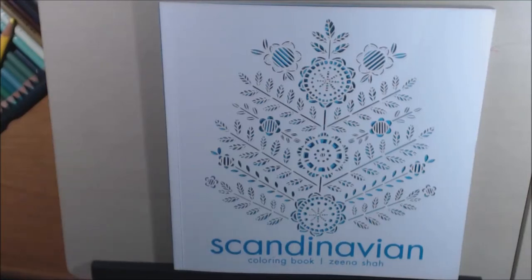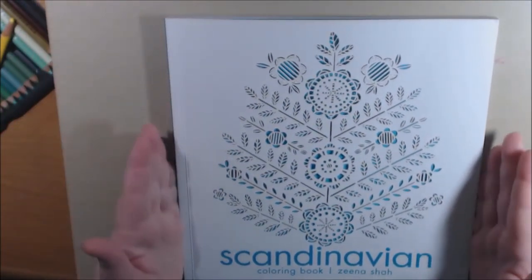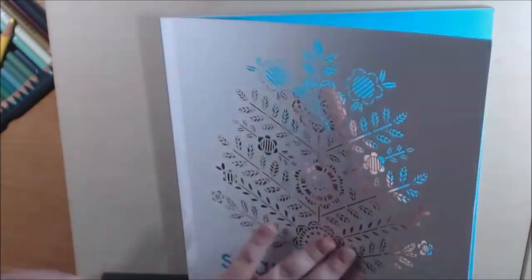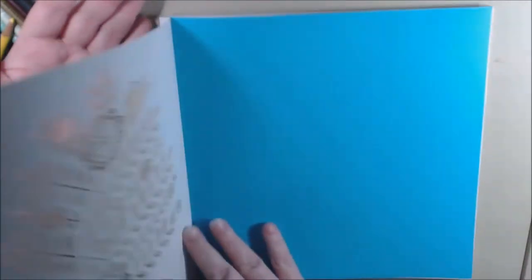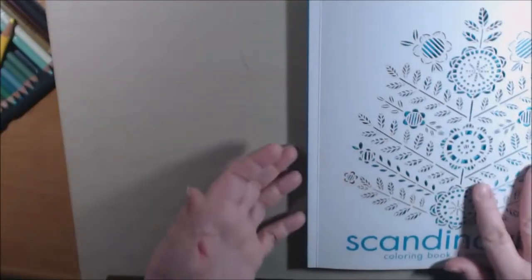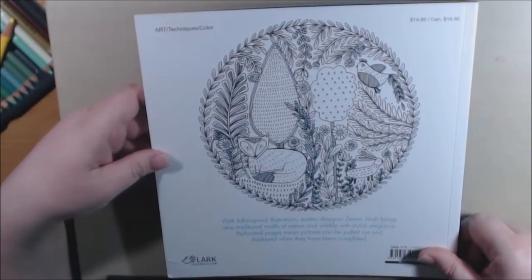Hey everybody, I have a new coloring book — this one is called the Scandinavian Coloring Book and it is so pretty. It's a little fatter and a little shorter than most coloring books, but it's really neat. The front has a laser cut-out of a really beautiful tree on a blue background — you could actually take that out and frame it. The back of the book: designer Xena Shah.